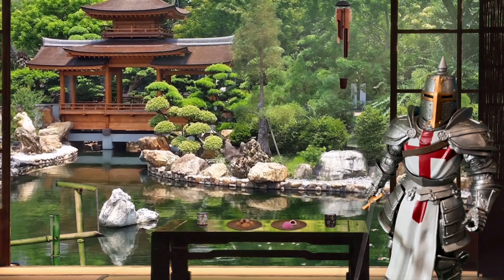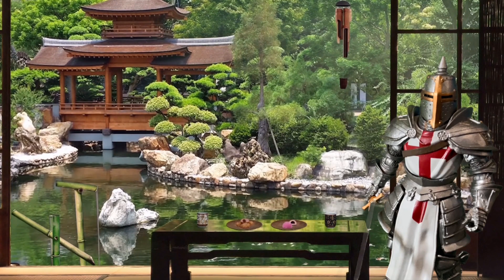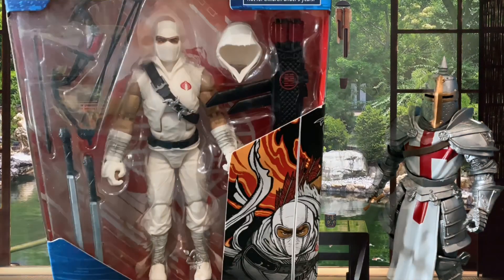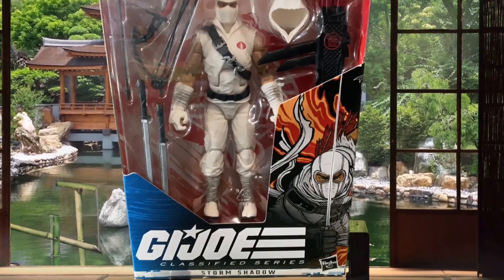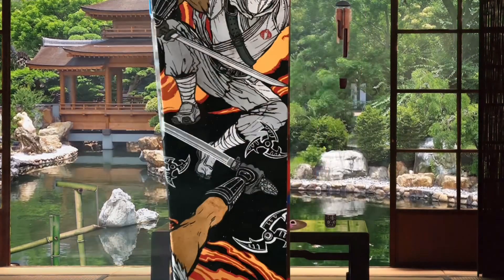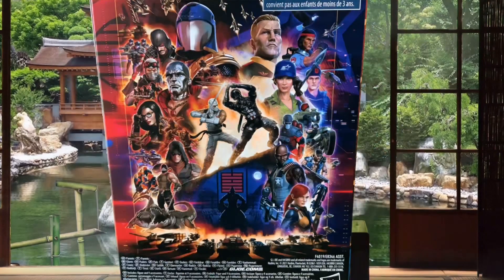Welcome back to Review Nights. Today we go back to GI Joe Classified to take a look at the original Storm Shadow. That's right, Storm Shadow is back, but this time he is the original deco in the GI Joe Classified window box with the artwork on the side and the collage on the back.